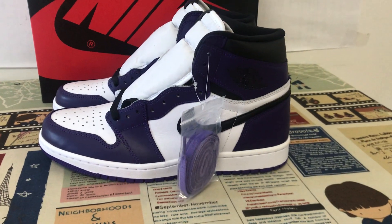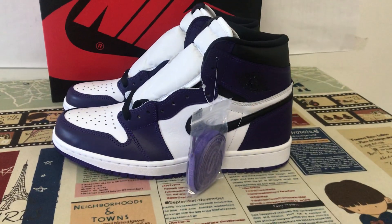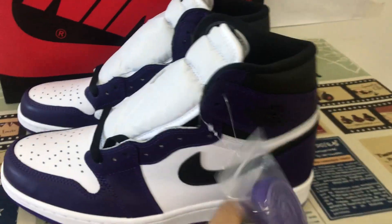Hello guys, here let me show you a classical shoes Jordan 1 called purple.